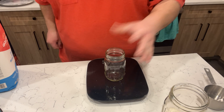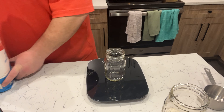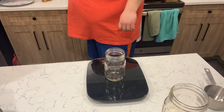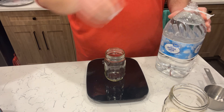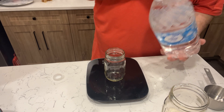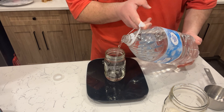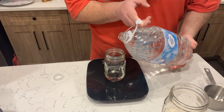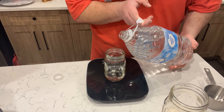Setting that to the side, now I'm bringing in the next container — this one's just for water. Taring that out and then coming in with the big jug. I'm using filtered water only because I didn't want to leave my tap water out overnight before getting started.